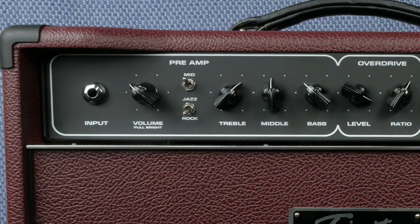The mid switch will fatten things up and it pairs nicely with the overdrive channel. The Jazz/Rock toggle changes the overall frequency response and voicing of the amp. Rock has a fatter midrange and a deeper, spongier bottom end. Jazz tightens up the bottom end and adjusts the contour of the midrange, giving the amplifier more of a hi-fi response. They both sound great and you should play around with this toggle to find exactly what your song needs.